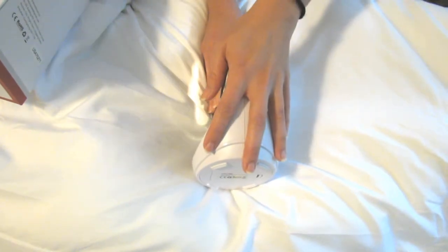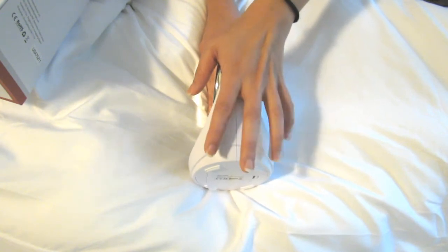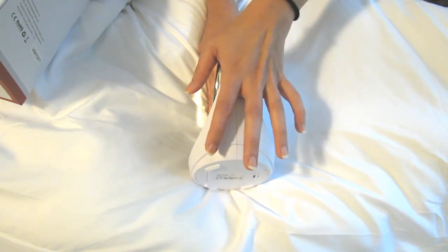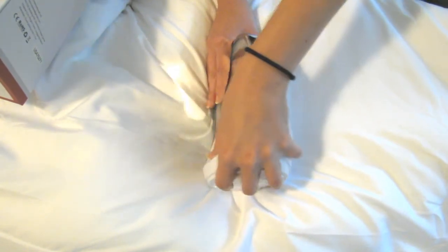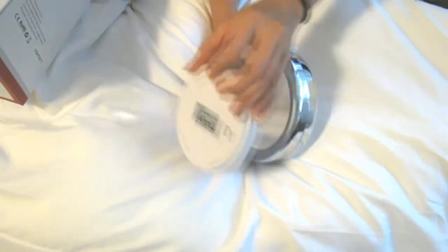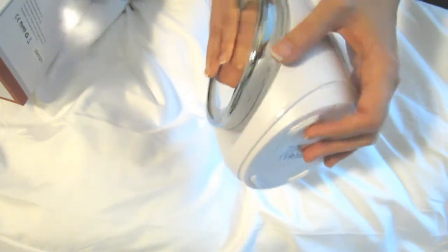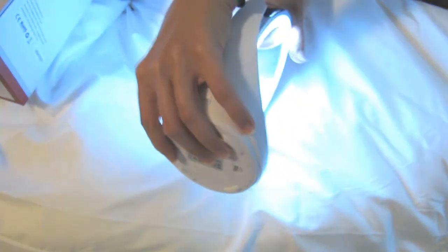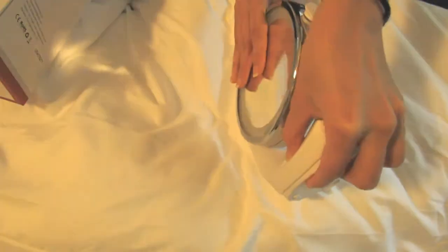It's only about $20, which I think is a really good price for 10 times magnification plus a light, because I've seen other mirrors with less magnification that cost more. I will link to the product down below in the info box. It comes with three AAA batteries which go on the bottom, and you can swing it and put it on the counter and tilt it however you want. Here's the power button that turns the light on.